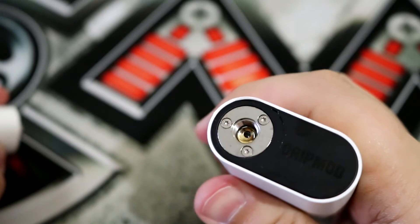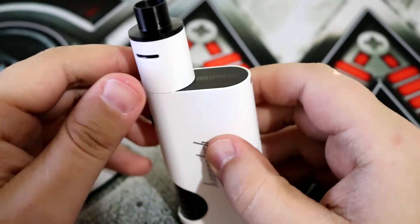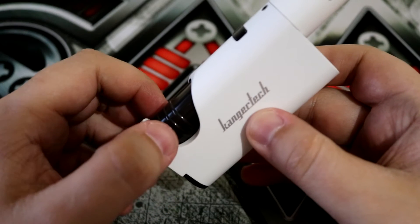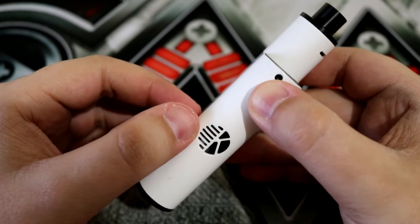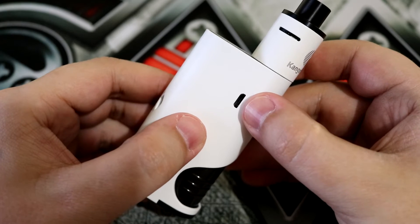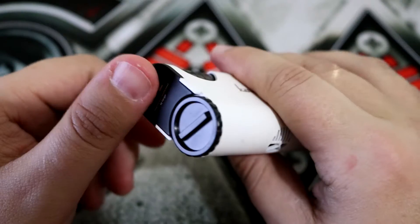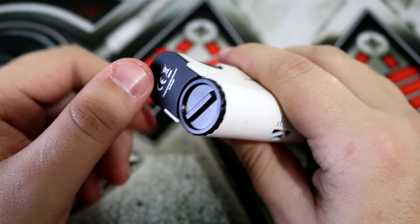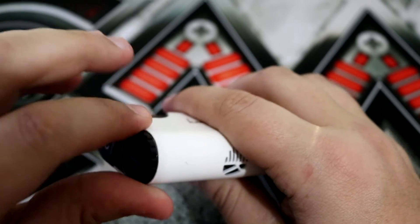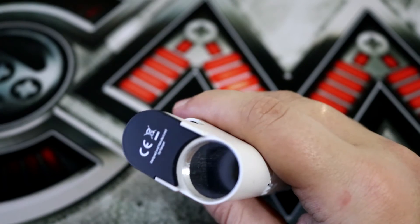Moving on from the RDA, you can see at the top it says 'drip mod,' because this is the actual drip mod, and this is the sub drip RDA. We have 'Kanger Tech' written right here, the 7ml bottle here, and Kanger's ventilation hole with their logo, which lets you see the battery inside. On this side we have the micro USB port, which allows you to charge your battery while it's still in the device. If we turn it over to the bottom side, you can unscrew the cap to access the battery compartment.